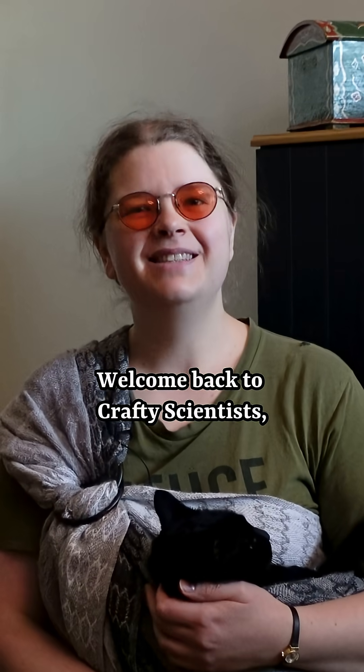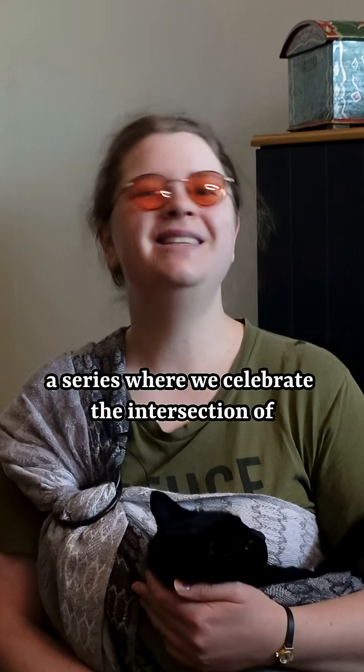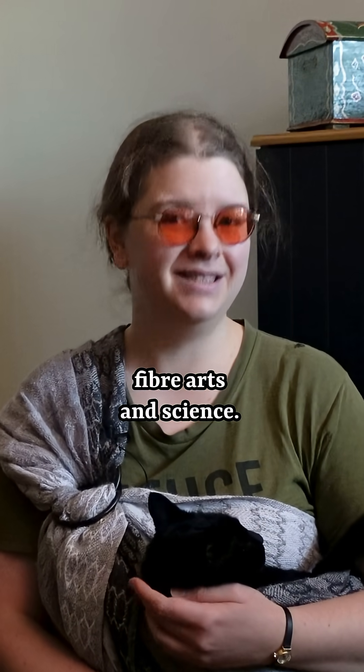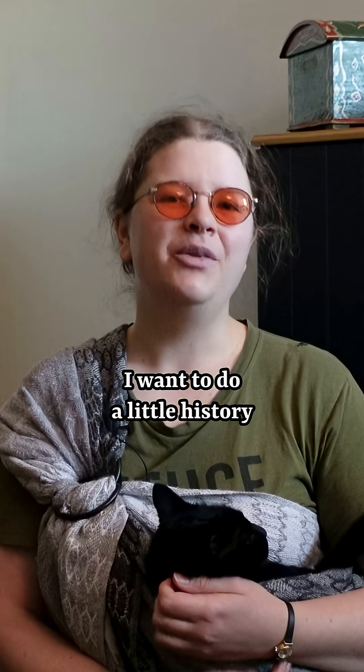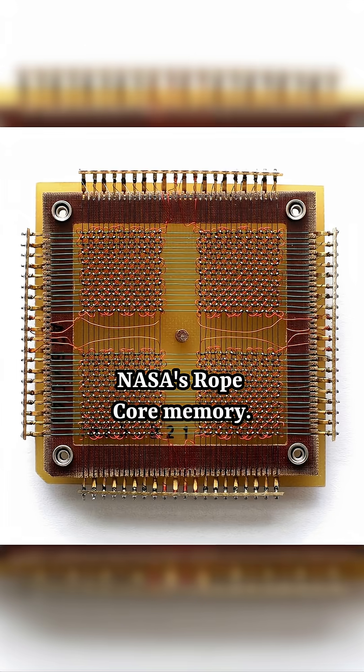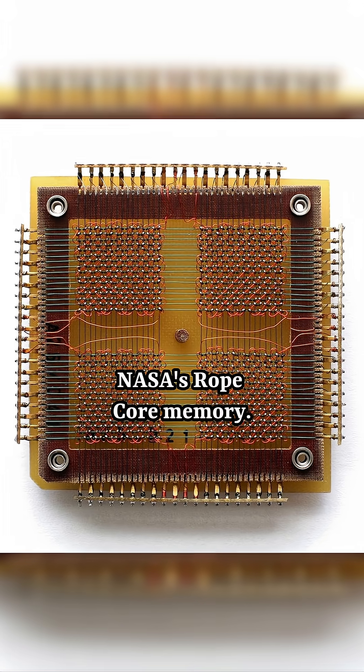Welcome back to Crafty Scientists, a series where we celebrate the intersection of fiber arts and science. I want to do a little history appreciation today, so we are going to talk about NASA's rope core memory.